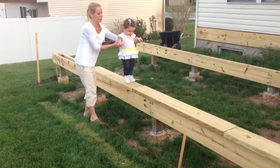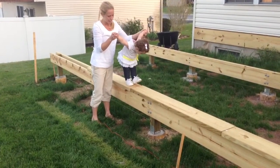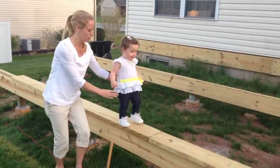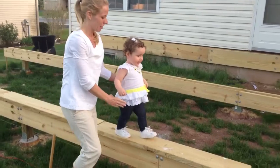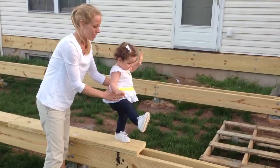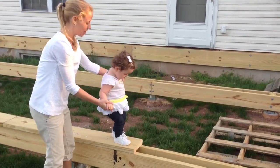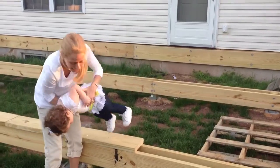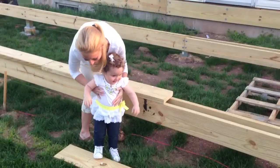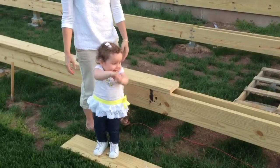Arms to the side, head up, chest up, posture. Walk by yourself, Lily, by yourself, slowly. Arms out, lift your leg, lift your leg up. Yay! Ready, one, two, three, jump! Now put your hands up. Yay, you did it!